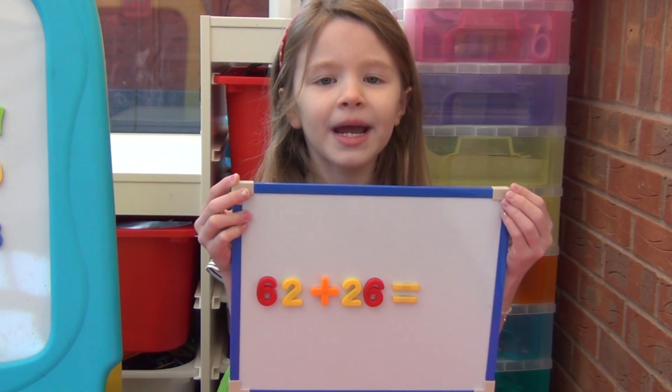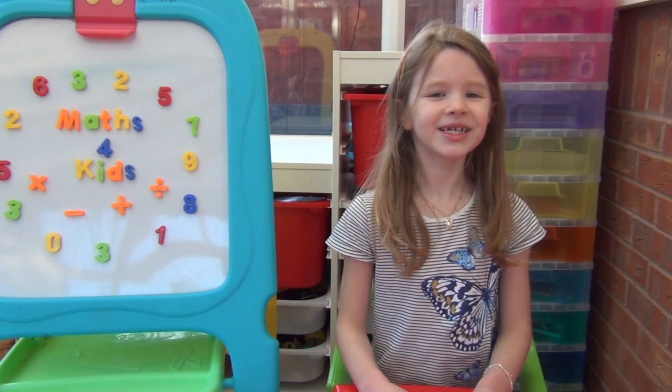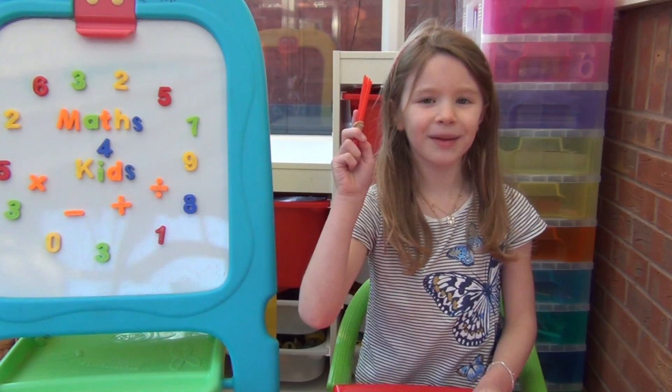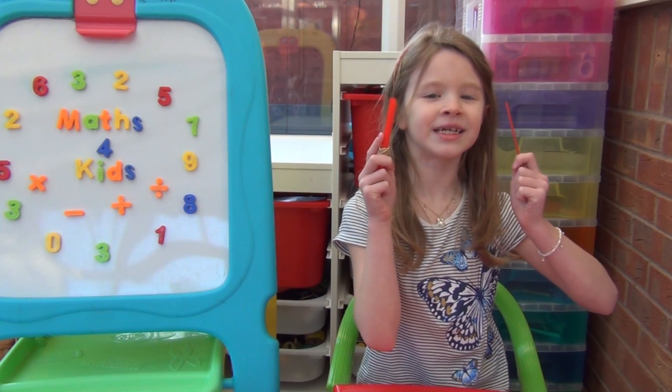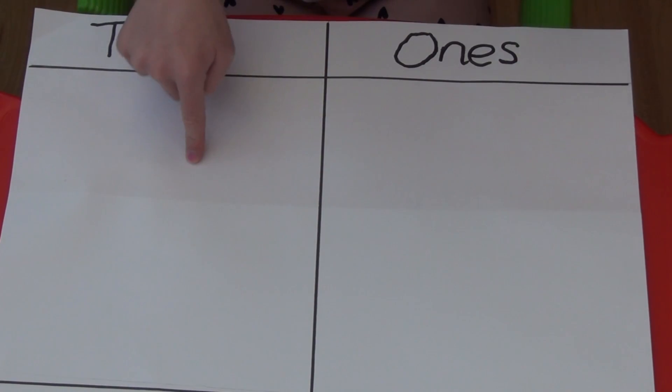I'm going to start by adding together 62 and 26. We can use straws to make our two numbers, with bundles of 10 straws to represent the tens and individual straws to represent the ones. I've drawn a baseboard which I've split into tens and ones.